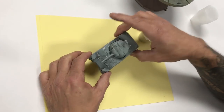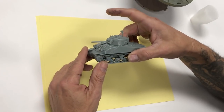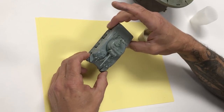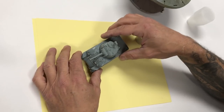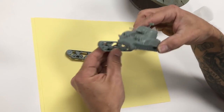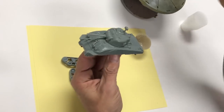We have our M4 Sherman here - this is 1/56 scale or 28 millimeters, a wargaming tabletop piece for bolt action style games, but these can also be built as static display models with great detail. On this particular model we did not glue our tracks and suspension on so we can paint them separately, and we've got our upper hull here.